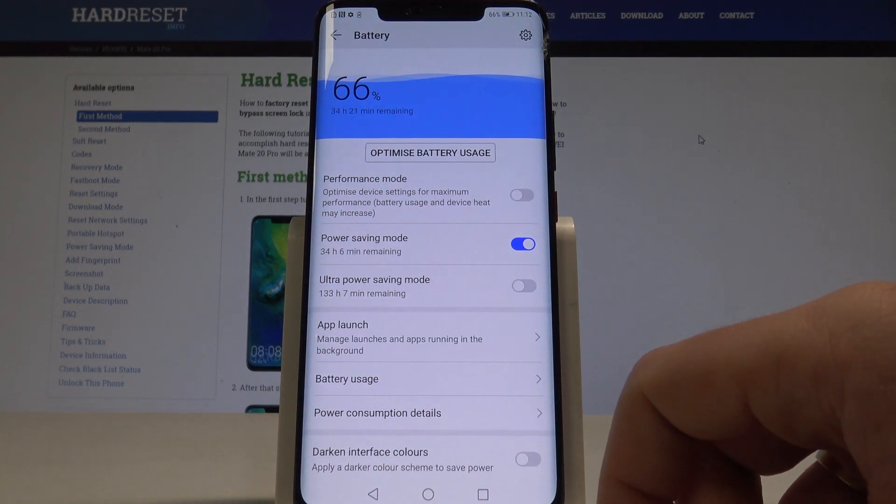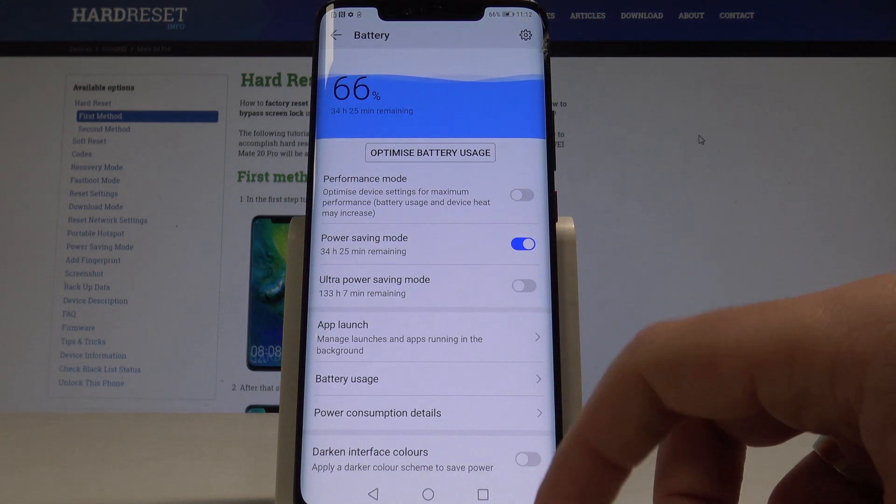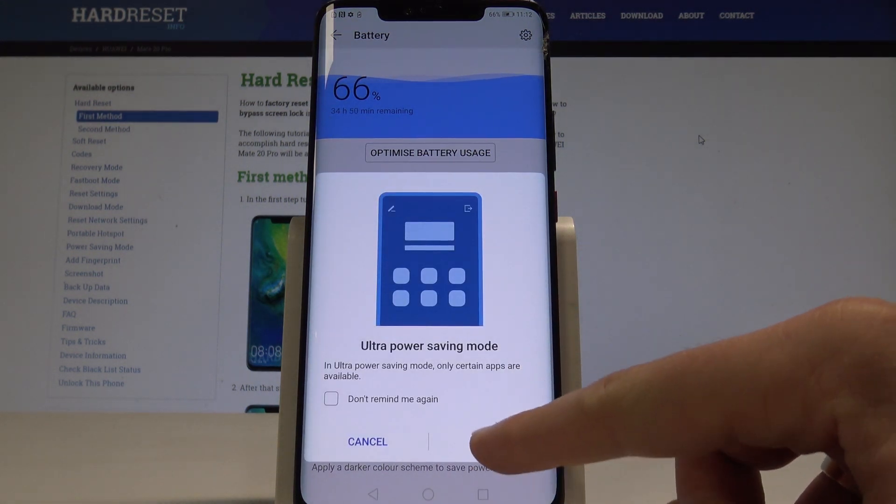Now you can use your device longer. You may also use Ultra Power Saving Mode, which is the most restrictive mode. Tap Enable.